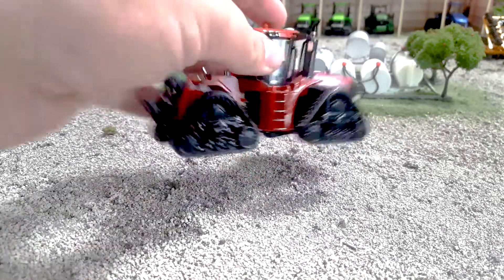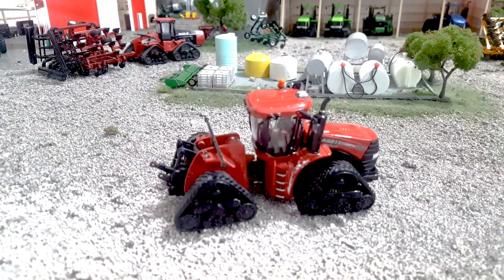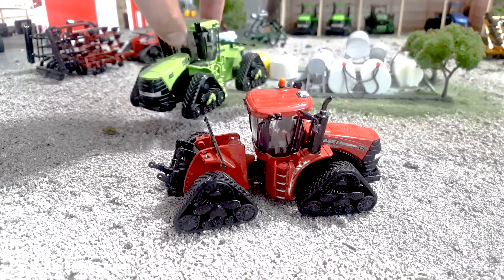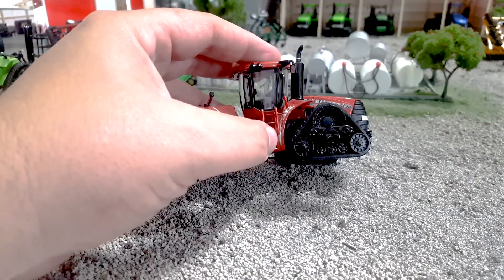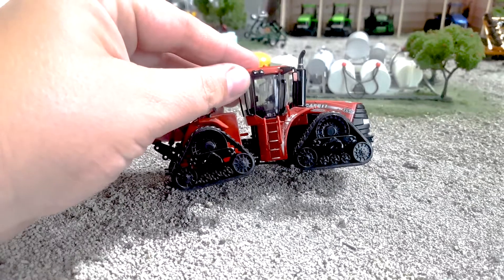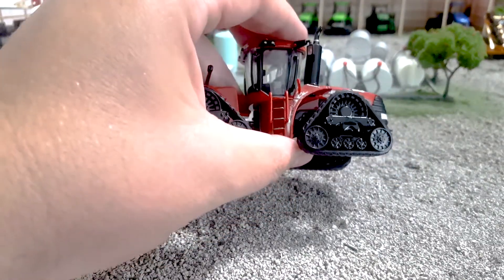Coming over to the side, I've gotten about half a dozen of these and customized them over the years — I make green ones out of them usually. This is the first one I've ever gotten that has this white goop on it, and it was new in the box when I got it, so I don't know what that is from Ertl. But you do get your grab handles here and your cab grab handles. The track and bogey wheel detail is nice — not exceptional, but nice.